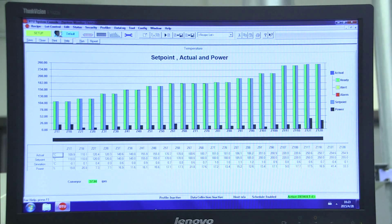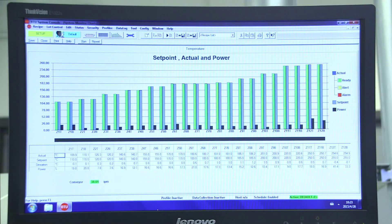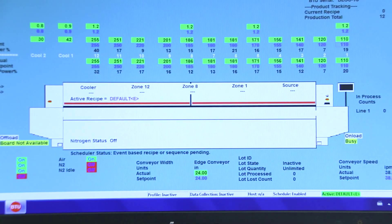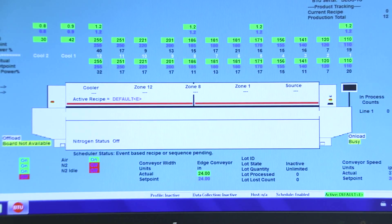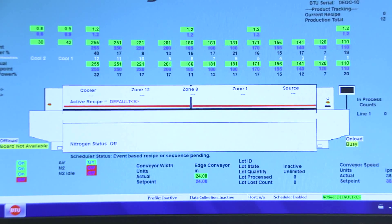Closed-loop convection control provides precise heating and cooling, programmable heat transfer, and reduced nitrogen consumption. Long, multiple heating and cooling zones allow smooth, precise profiling with high-speed controlled zone-to-zone transitions and an exit temperature below 80 degrees Celsius.